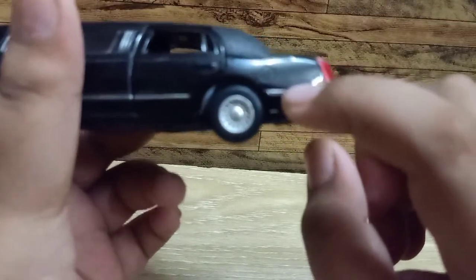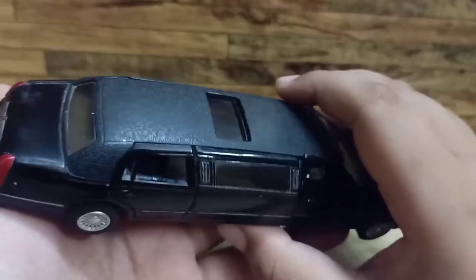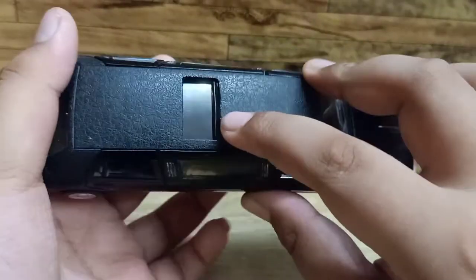There is a petrol filler cap here. It also has a sunroof.